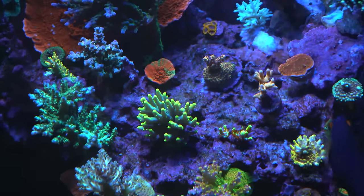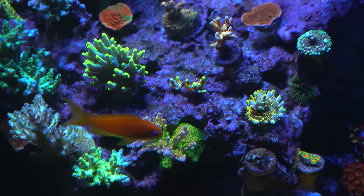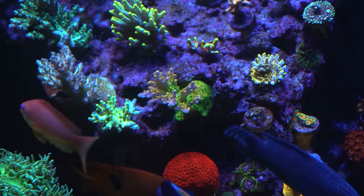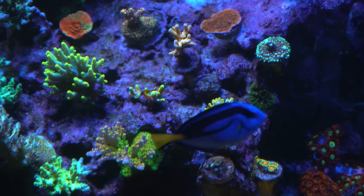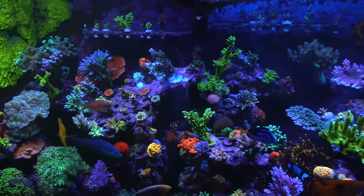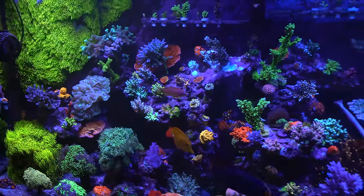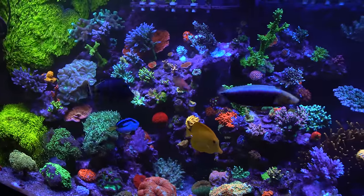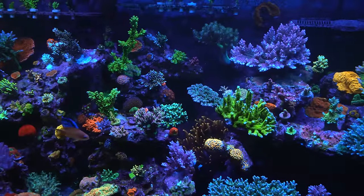Growing corals is her real passion. The hobby itself is changing, and in a few years she'll likely be the source for many different corals in the community. She's always on the hunt for something she doesn't have, always looking for new SPS varieties — which are hard to find in variety — and thinks it will eventually come down to trading.